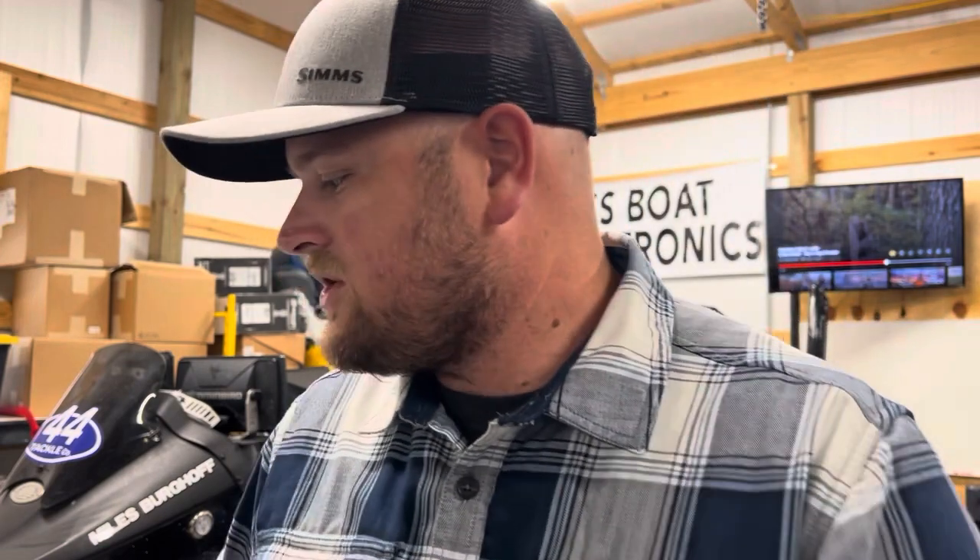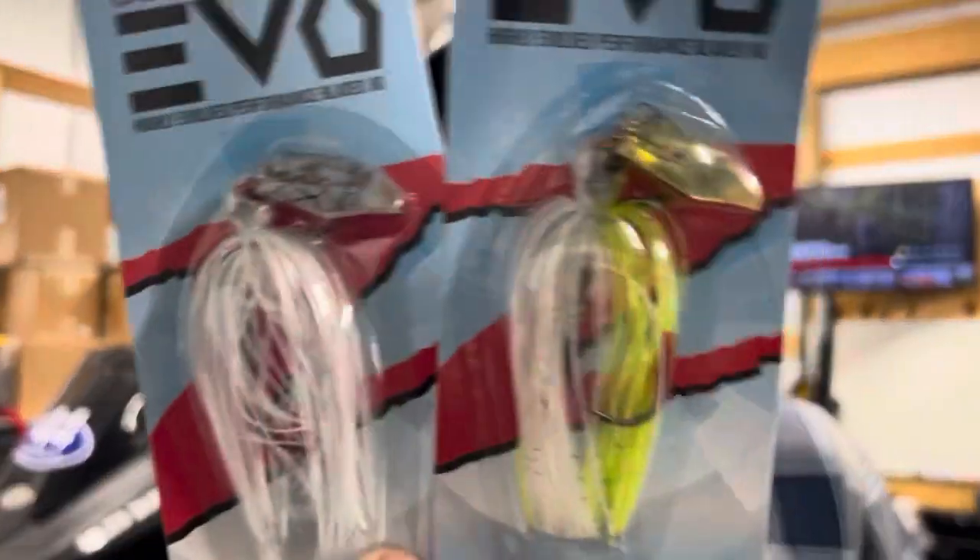So for shad in dirtier water situations, there are really two colors that I use and they're pretty much the only two colors I use. In the Jackhammer, Z-Man came out with a really good stained water shad imitation called Dirty White. It does have some white scale pattern — white and black colored strands — but it's a solid white skirt. Solid opaque colors are what you're looking for in dirty water, so that's why I like to choose these two.